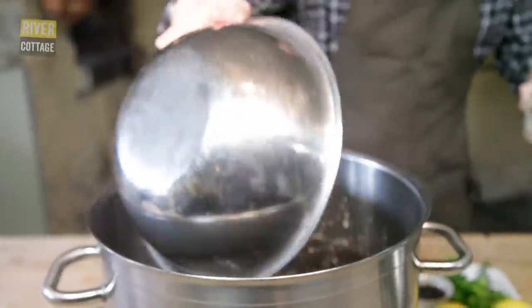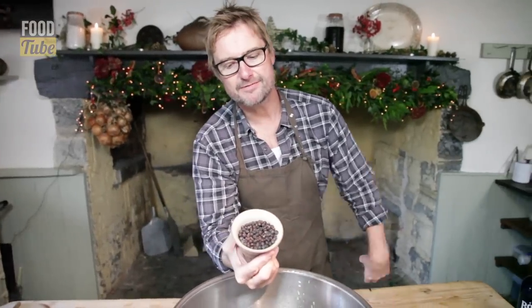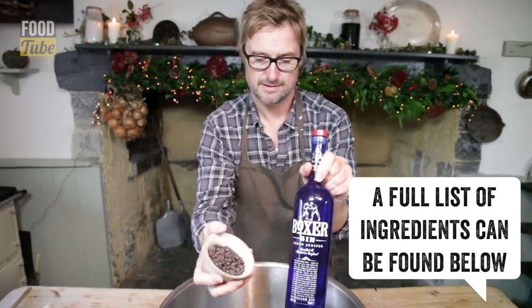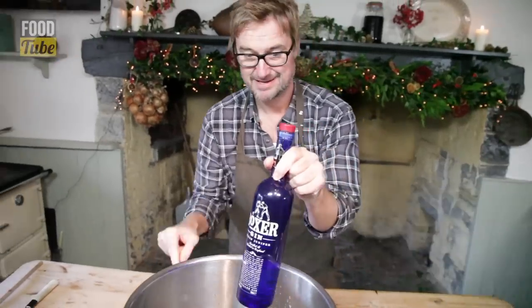What I really want to concentrate on is this big comedy stockpot. What we've got going on there is just water. We're going to turn it into a brine, which means we need to add in salt, a little bit of brown sugar, black peppercorns, and juniper berries — used in the flavouring distillation process of gin.